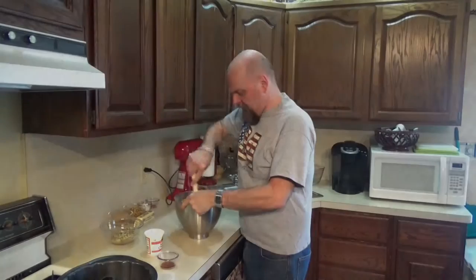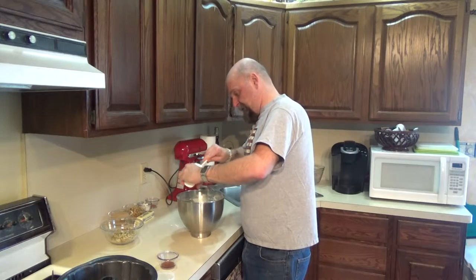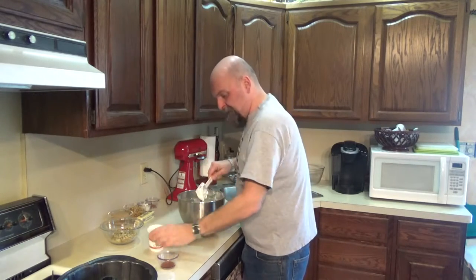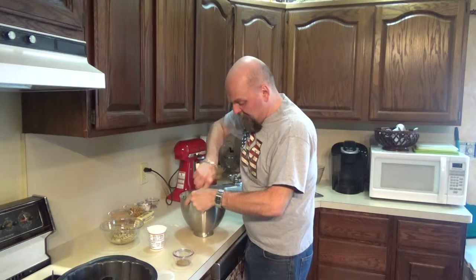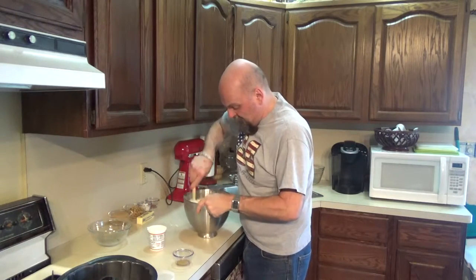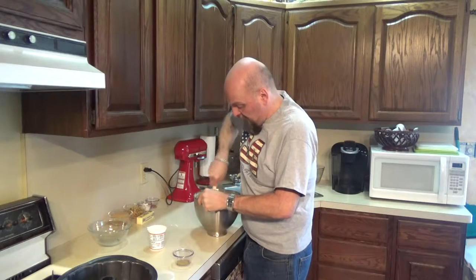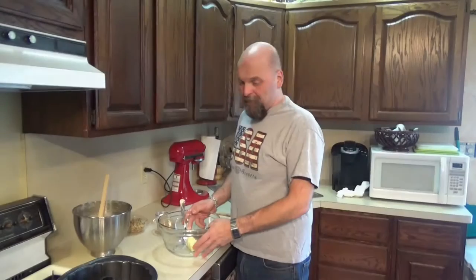Once you've got that mixed in, you're going to add your eight-ounce container of sour cream — the whole thing — and your vanilla. Then you're just going to incorporate this all together until you have a lumpy dough. You've also got to add half of your walnuts — don't forget that. Dump that in there too and just keep mixing. It's going to be a very clumpy, lumpy dough, and that's what we want. We don't want a smooth batter on this one.